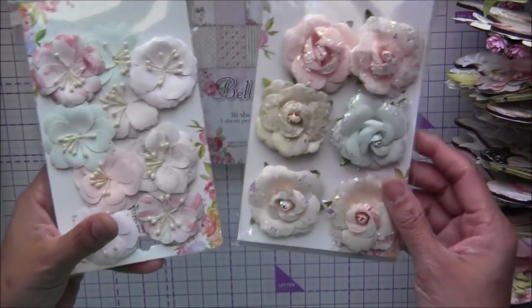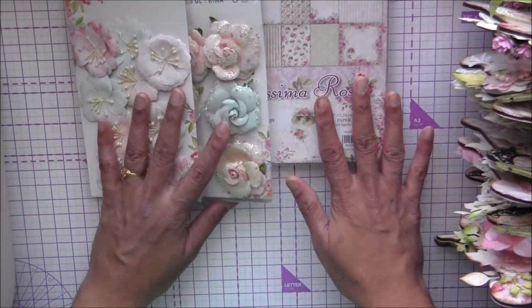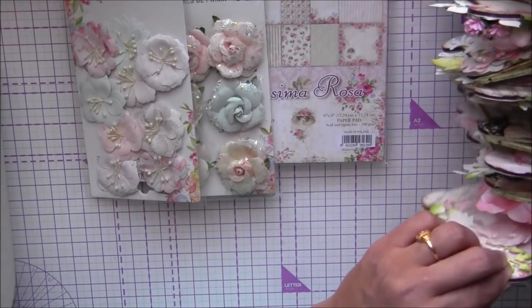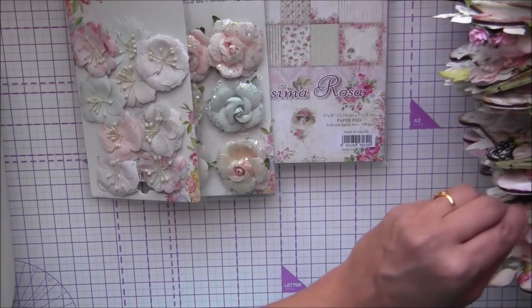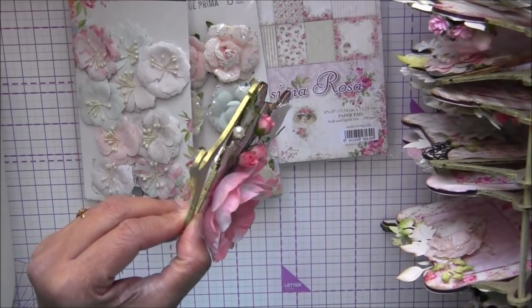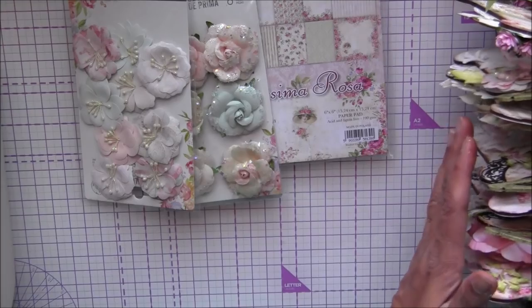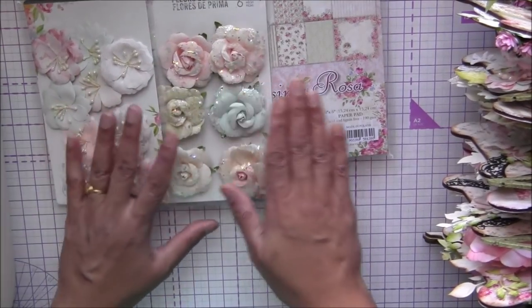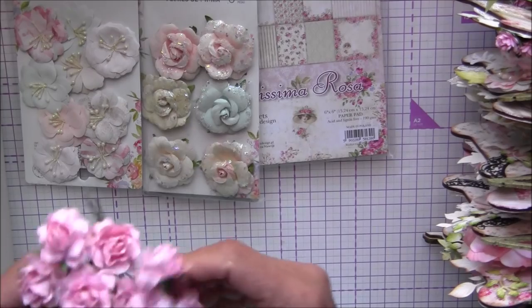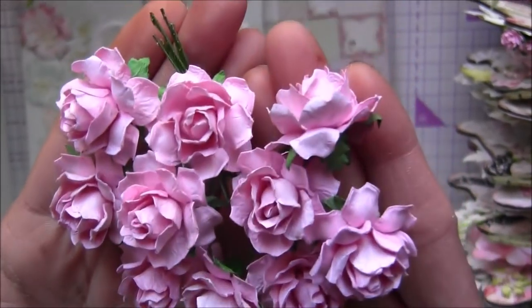For the flowers, you will have two sets of beautiful Prima flowers. I used all these flowers for this project - these two flower sets are so nice with light, pastel colors that go well with this paper. Since these are flat, it's really easy to hang all these pages. If you use very bulky flowers, it can get crowded, so I prefer a mix of flat flowers and some dimensional ones.